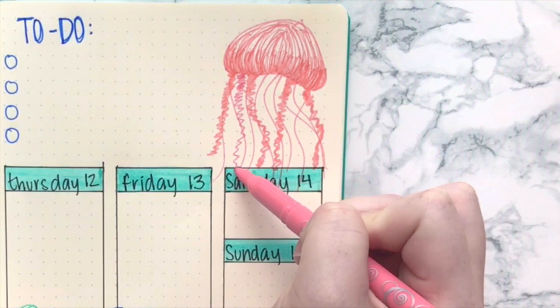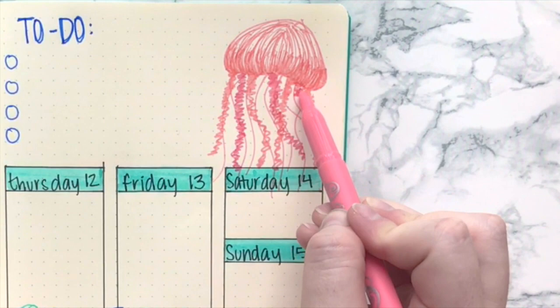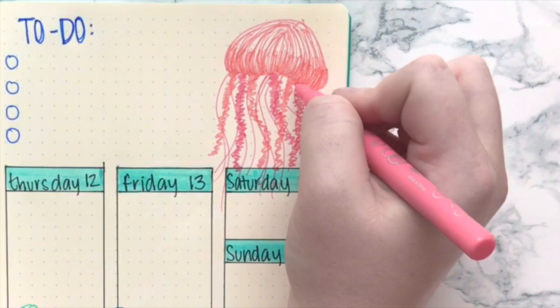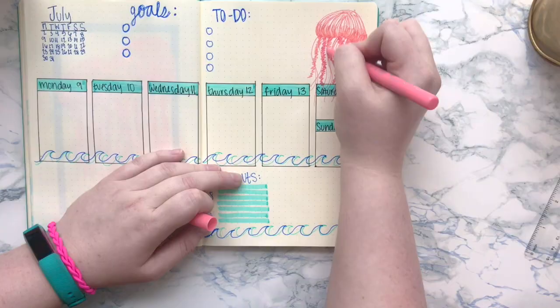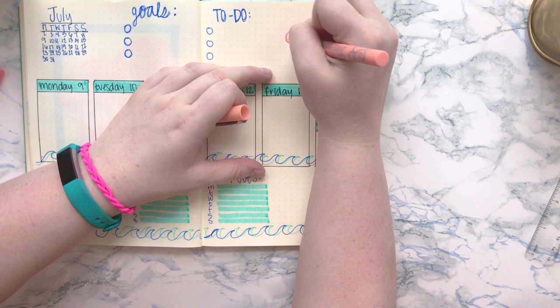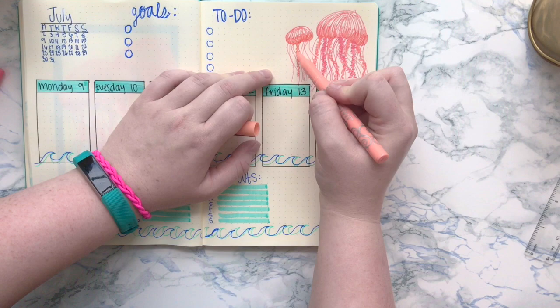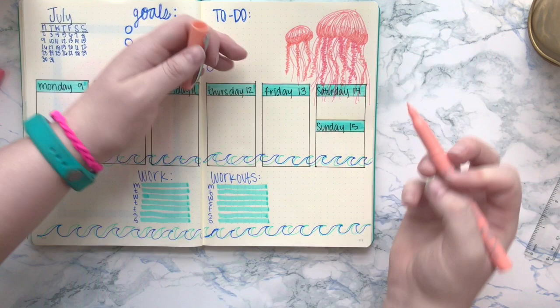Then I just draw some squiggly lines as tentacles, and then I go in and make these thicker zigzaggy lines. If you look at pictures of jellyfish, they have small skinny tentacles and then some of these really big thick beautiful swirly tentacles, so I'm trying to create that illusion with those thicker zigzaggy lines. Now I'm just going in and adding a ton more jellyfish onto this spread — definitely follow my Instagram at KaylaReneeJournals to see more.